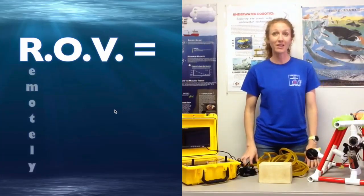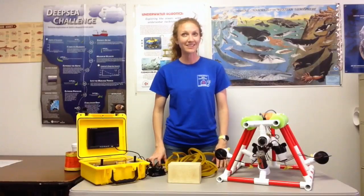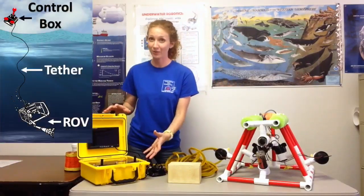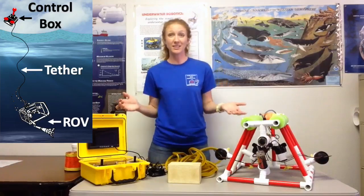ROV stands for Remotely Operated Vehicle, and one of the first things I wanted you to know is that ROVs are driven remotely. This here is the remote, or the control box, for the ROV that I have sitting on the other side of my table, and they are driven at a distance from each other.